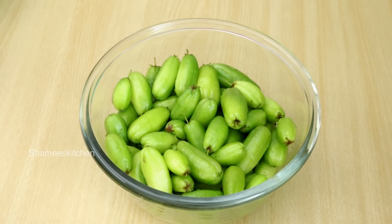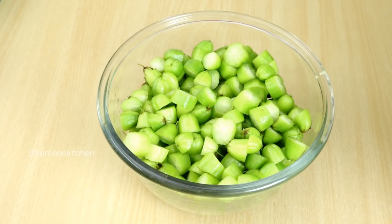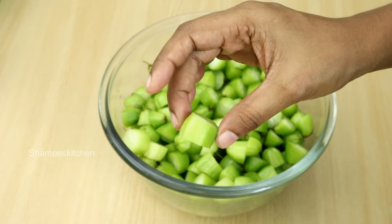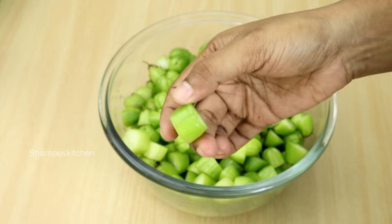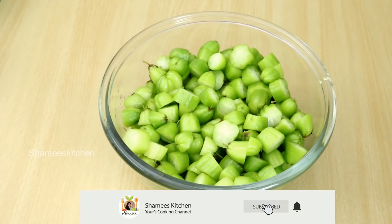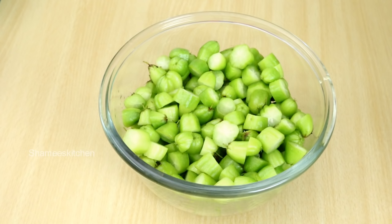Now we can use it. We will be able to cut all the pieces. Before we cook all the pieces, I will cut all the pieces. This is the best way to make this dish. We cut it in the face. We cut 1 dish, we cut 2 dishes.